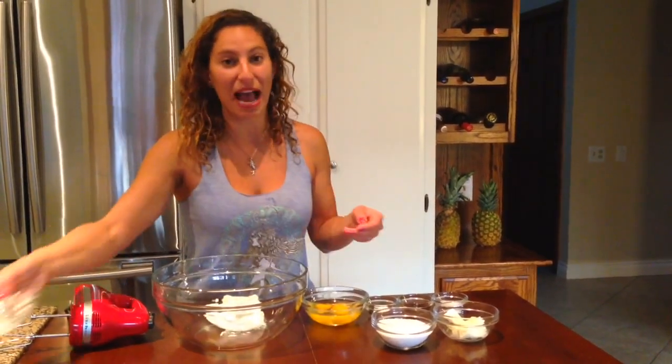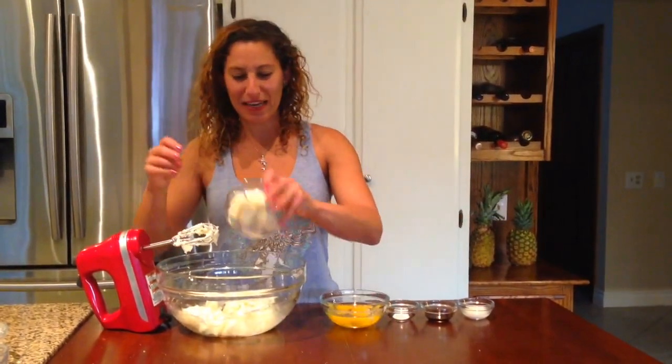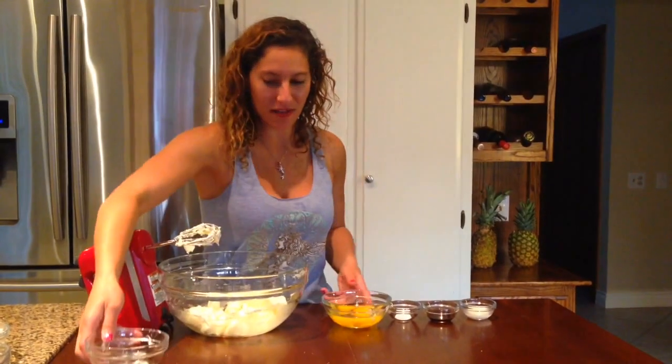We're going to start with adding one and a half packages of cream cheese, which equals about 12 ounces. And we need to gather one cup of sugar. In this buttery cream cheese mixture, we're going to beat in one-fourth cup of butter,